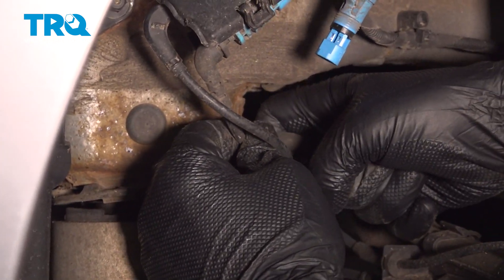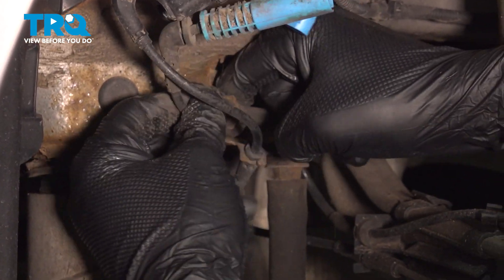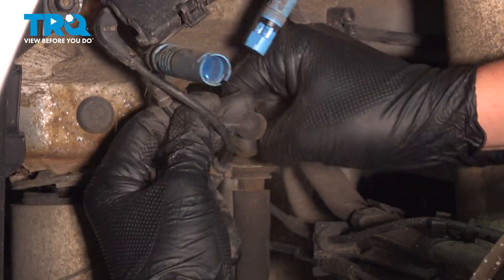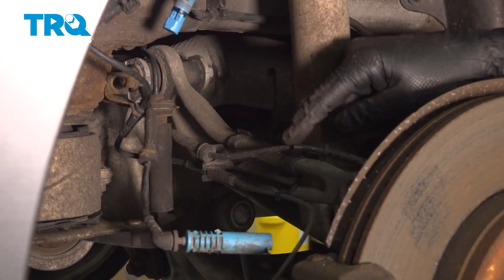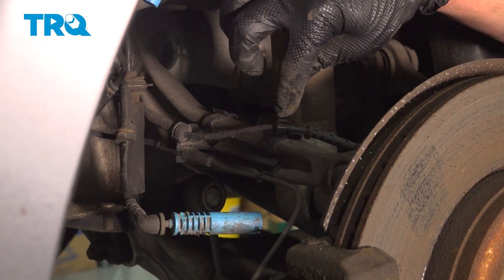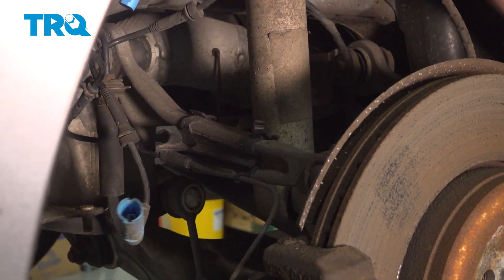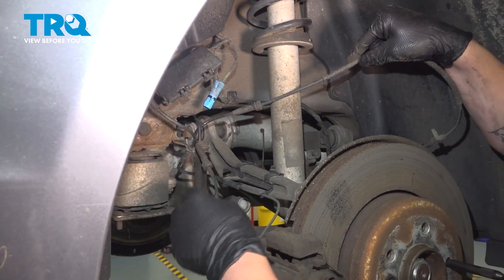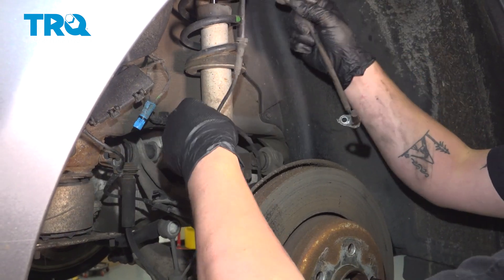Travel down, removing the rubber stays from the brackets. There's one more plastic one right here — you'll need to open it. This one's broken, so just put a flat blade or push down on one of the tabs to remove it. Remove the ABS sensor.